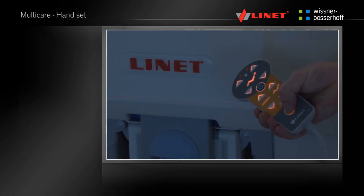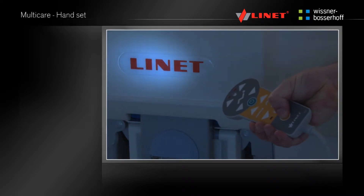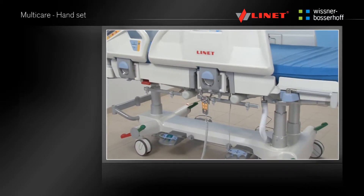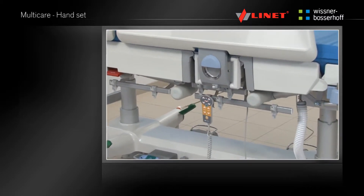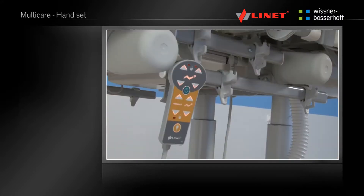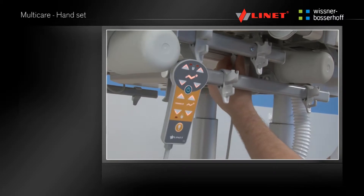The handset has a light for the patient, which can also be used as an examination light. If required, the handset can be removed from the bed by pulling the plug out from the plug-and-play connector. Put a cover over the connector after disconnecting the plug.